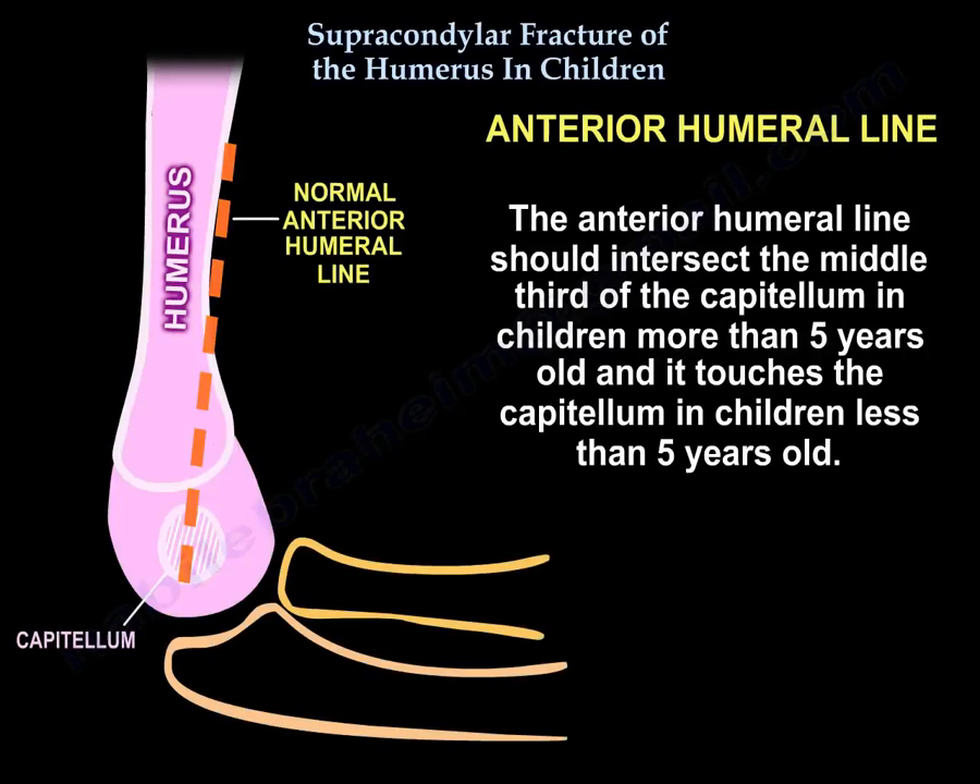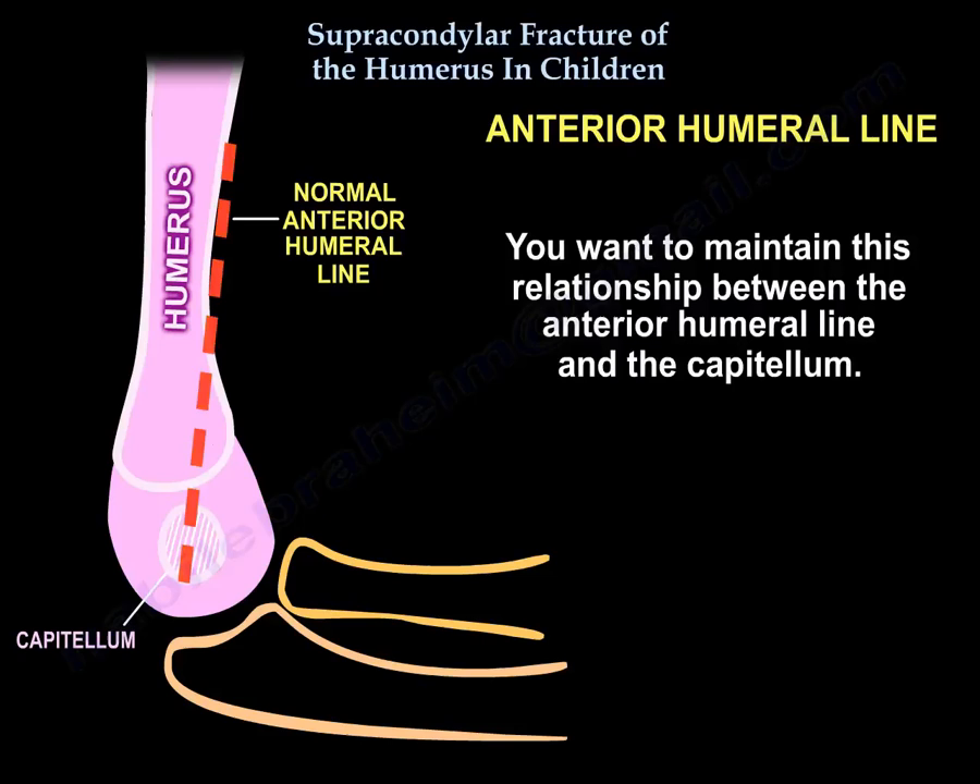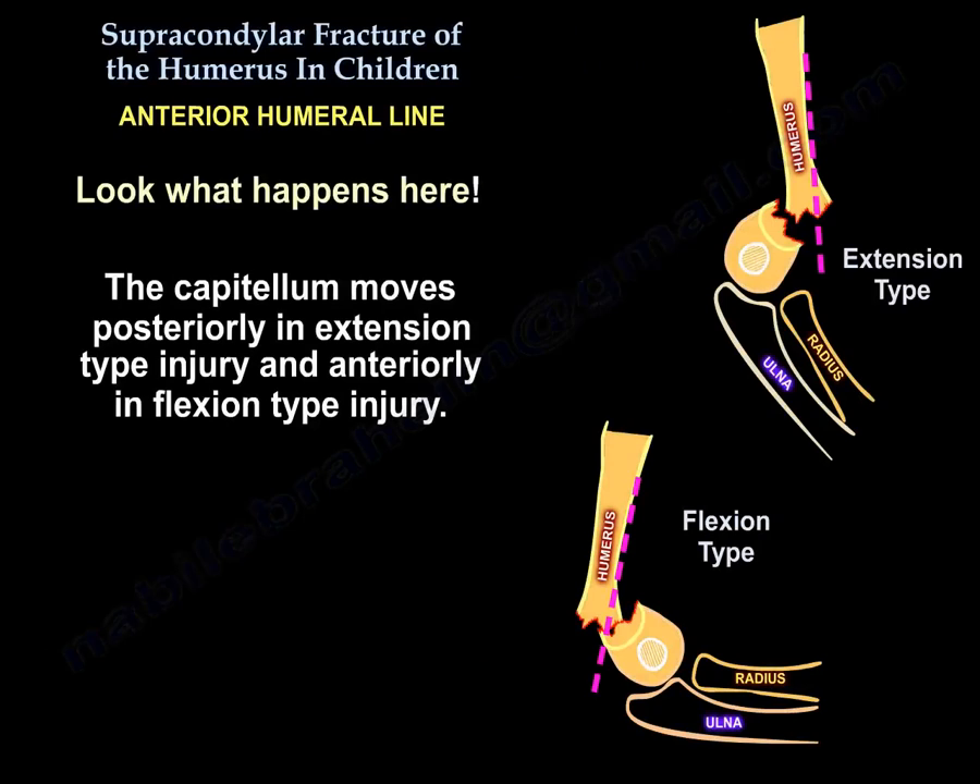The anterior humeral line should intersect the middle third of the capitellum in children over 5 years old, and touch the capitellum in children under 5 years old. You want to maintain this relationship. The capitellum moves posteriorly in extension type injury and anteriorly in flexion type injury.